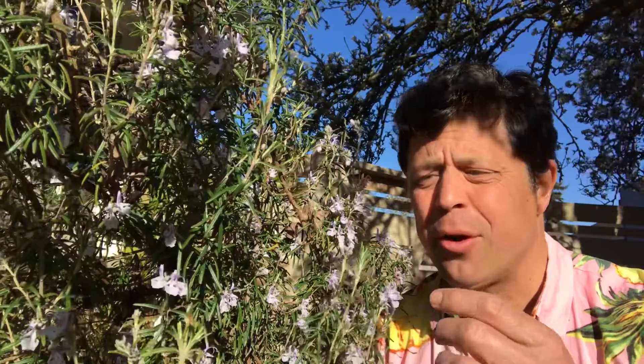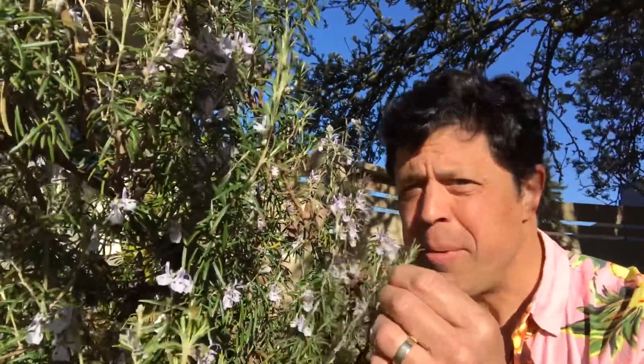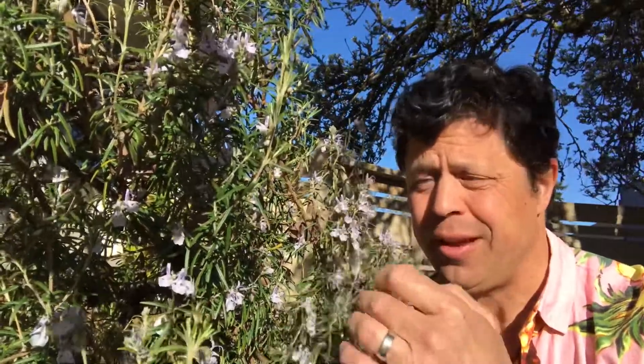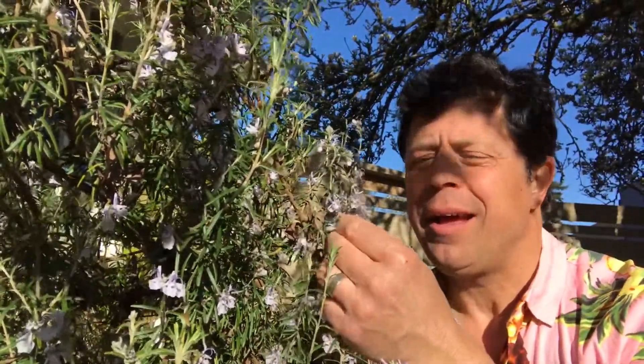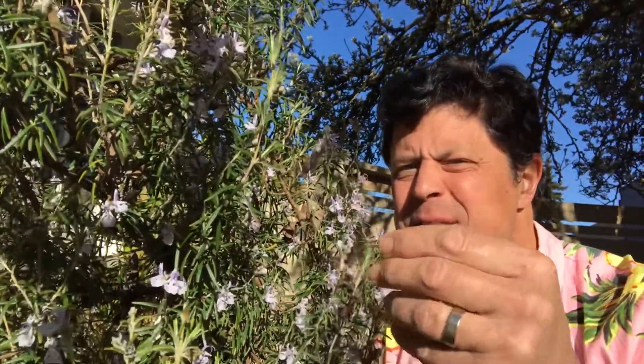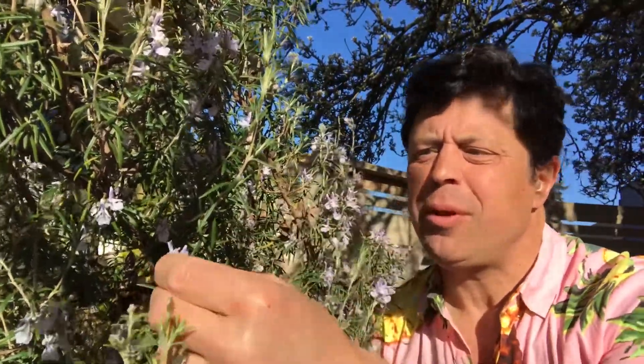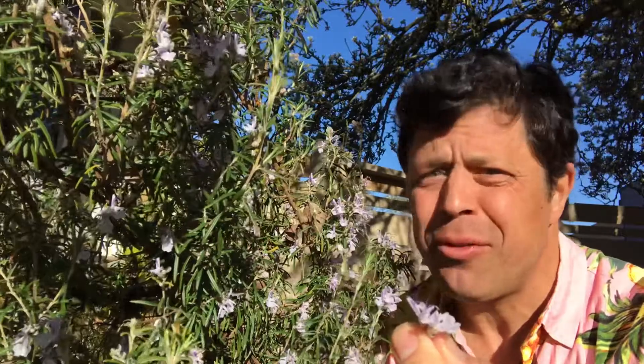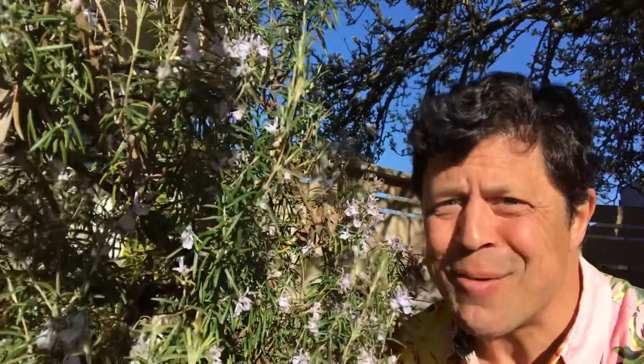First off we're gonna gather some rosemary. We're gonna pick a tablespoon full of these leaves that you're used to using, but also we're gonna pick another tablespoon or even teaspoon full of these really delicate pretty flowers and we're just gonna put them whole into our cookies. See you back in the kitchen.